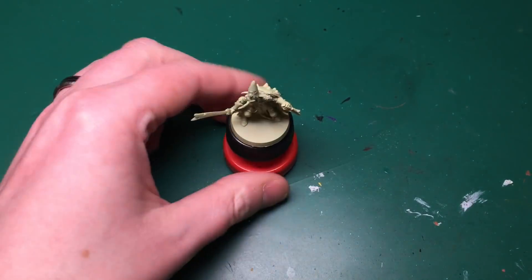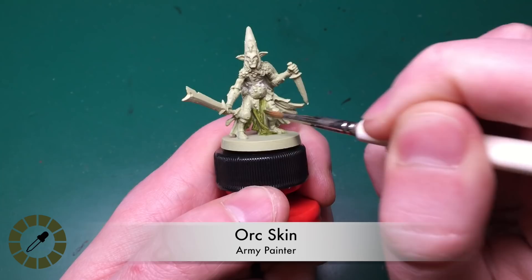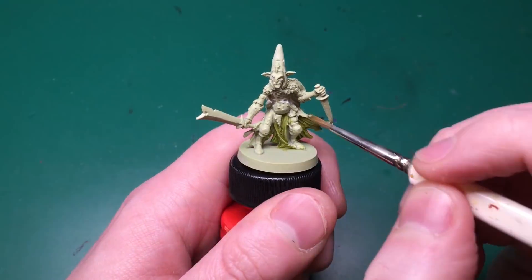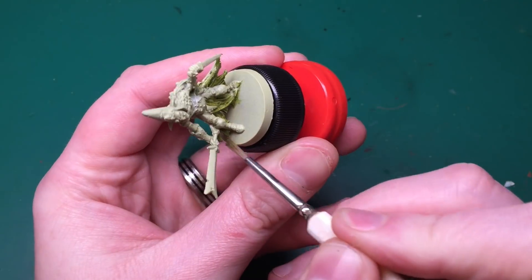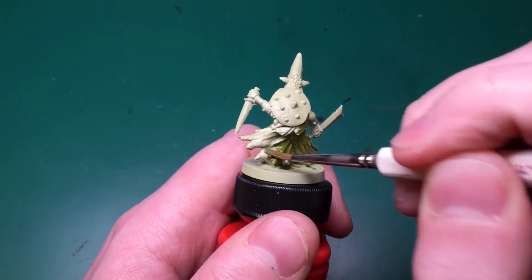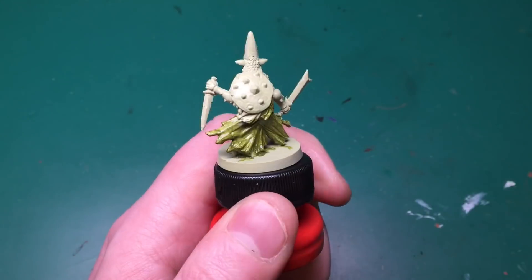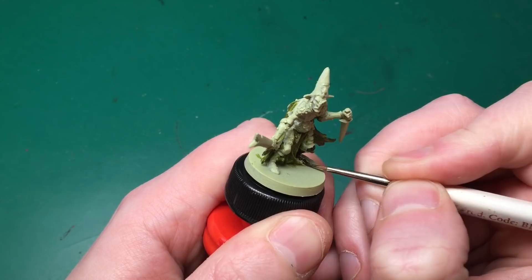I'm going to use Crushed Skull, from the new Army Painter Green Horde set, to do the wrap around his belly - just covering those bandages in that color. Also from the new set, I'm going to use Orc Skin, a darkish army green really similar to Elf Green from the previous set, for painting his skirt.